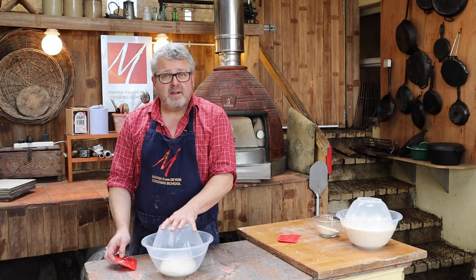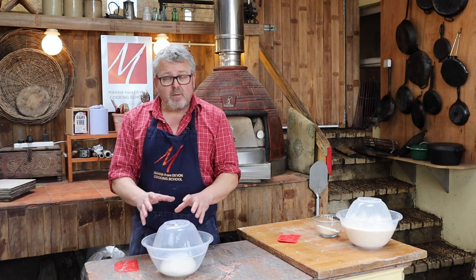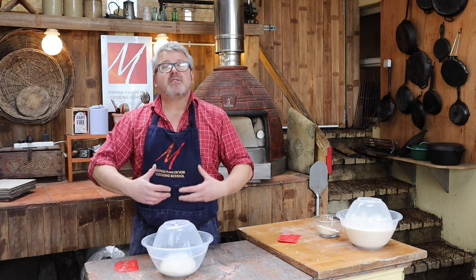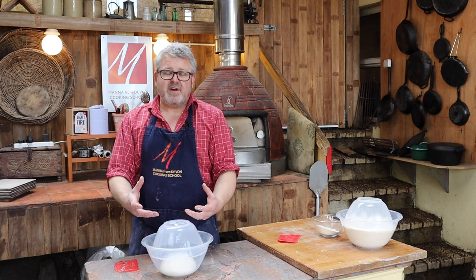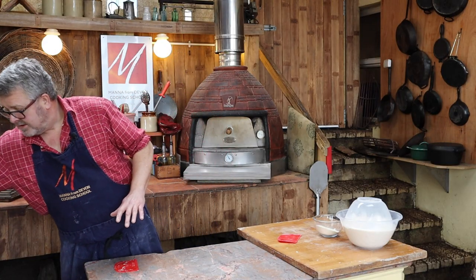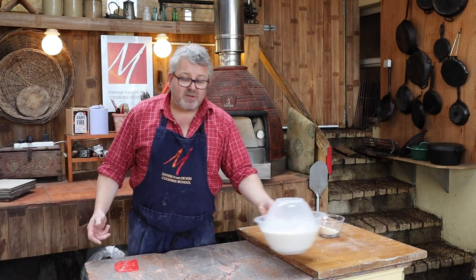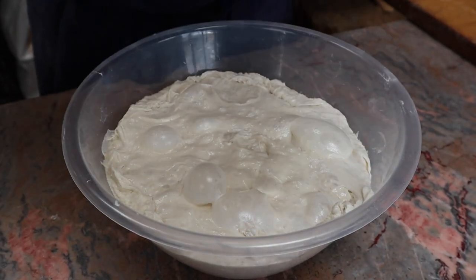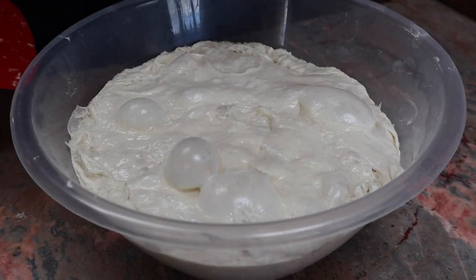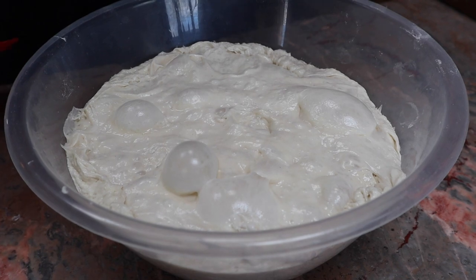Now I leave this overnight in a cool place, somewhere where the yeast is not going to get too active, but nevertheless the bread is still developing flavor and character. When I come back to it the next day it looks like this — it's risen, it's got rather bubbly, the yeast have multiplied, and it is ready to move on to the next stage.